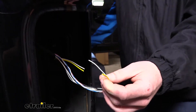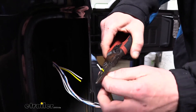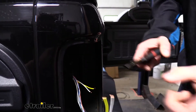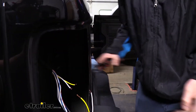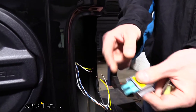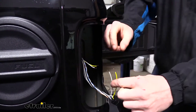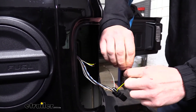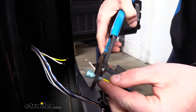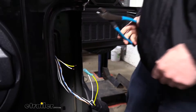Take your strippers and strip back each end of the wires that you just cut. Then on each stripped end, take your diodes and put the blue spade terminals on each one. Give the wire a little twist so it slides in easier, grab your crimpers, slide the wire into the back side, and give it a squeeze to crimp it down. Repeat that for the remaining three ends.